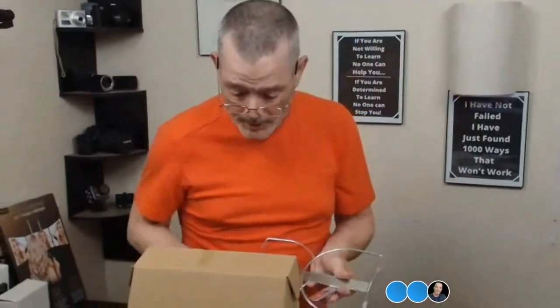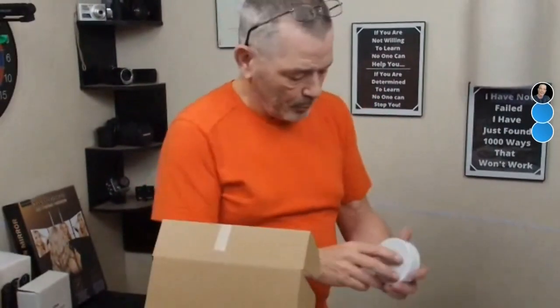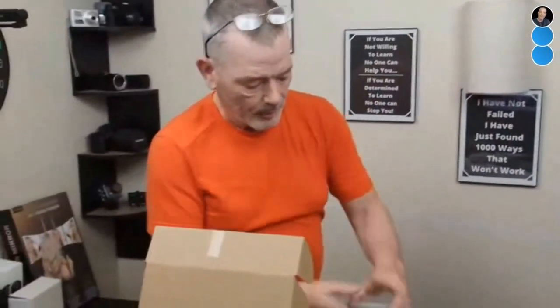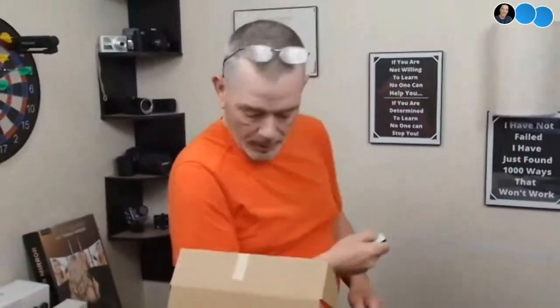Pretty cool. If you want to put sconce lights on both sides of your bed — say in your bedroom — but you don't have electric, this is a pretty cool little deal. I'm going to put that back up.